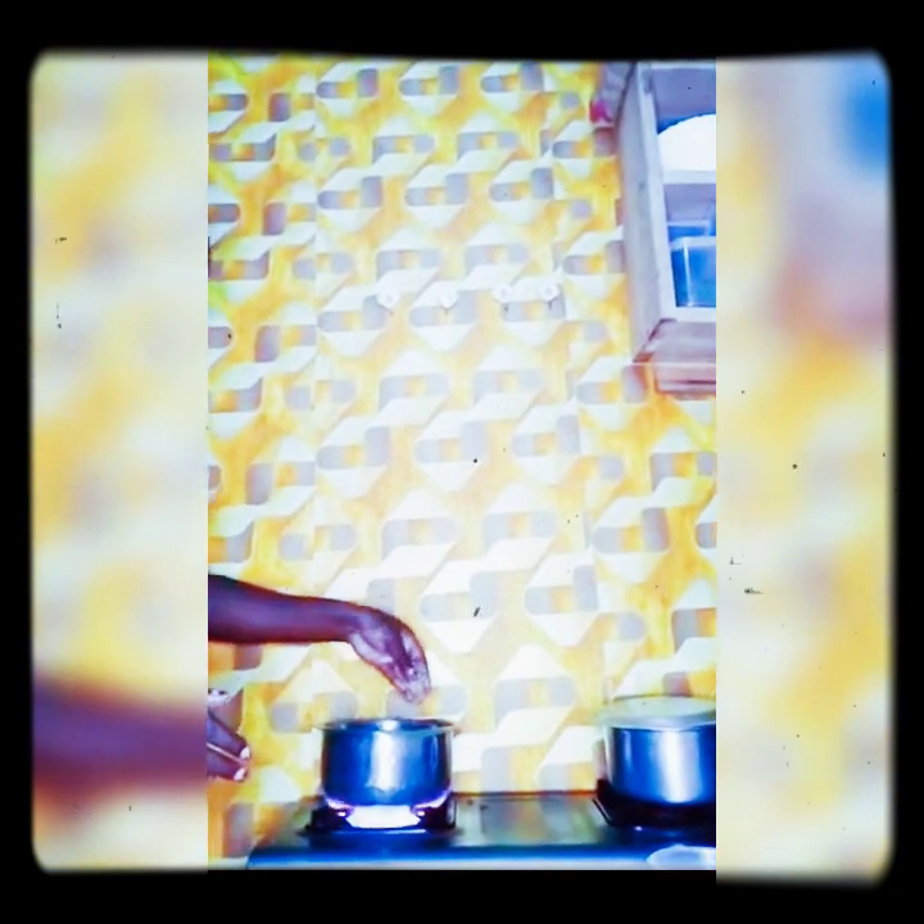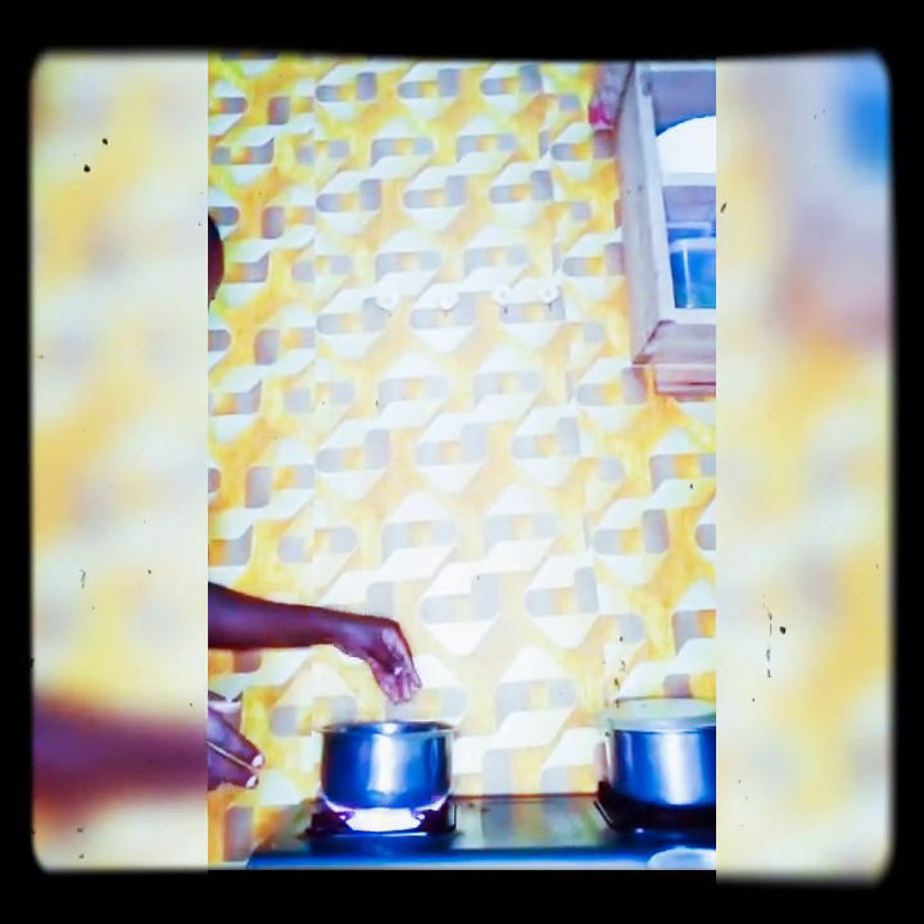Then you add your butter. You can also — it's optional — if you like stock cubes, you can add any cube you like. I'm using a beef cube. I'm using one since this is seafood for two people at most.